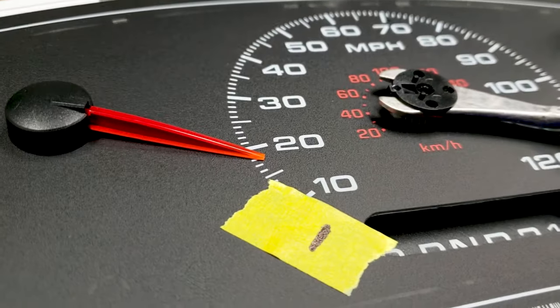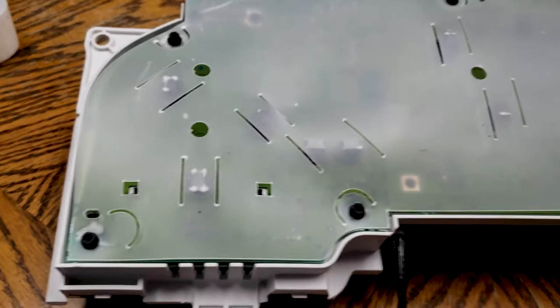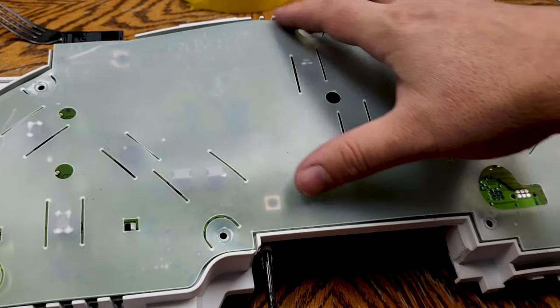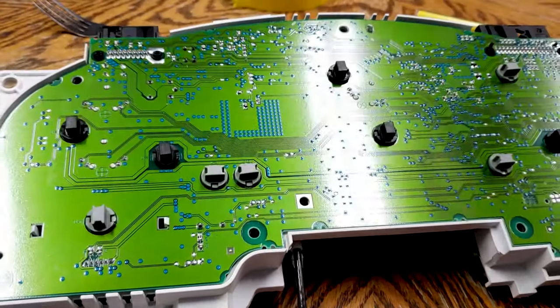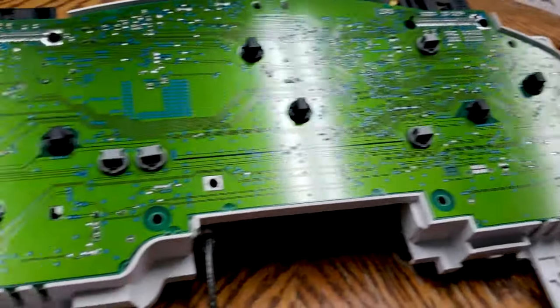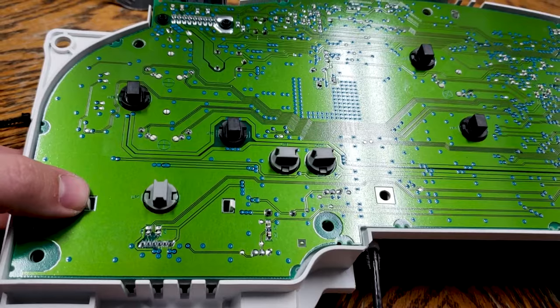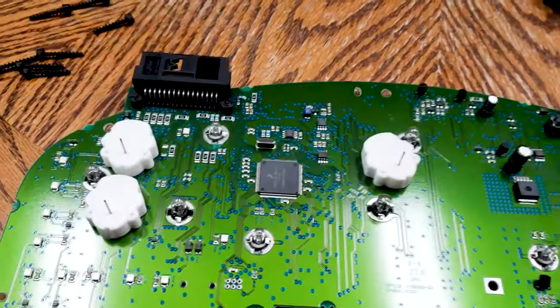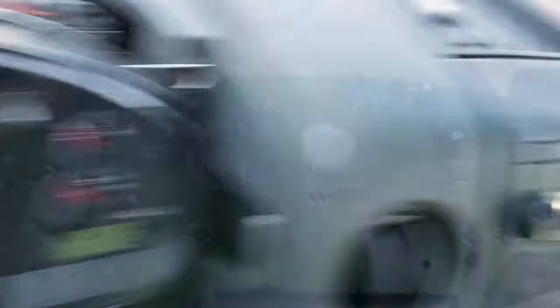Once you have all the needles removed, remove all the screws to the white plastic cover on the back. Remove the plastic cover and carefully unlock the circuit board from the two locking tabs and pull it straight up. Those locking tabs hold in a wiring connector — make sure you line the metal pins back up to the connector on the circuit board so that your odometer display and other functions stay working.